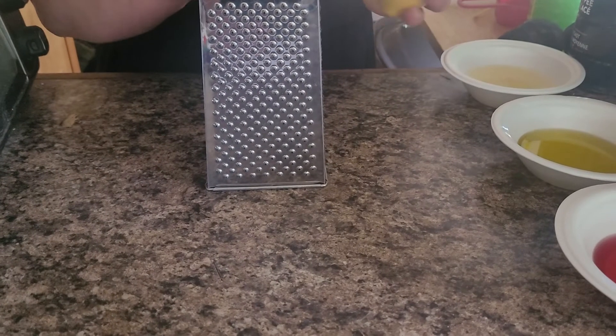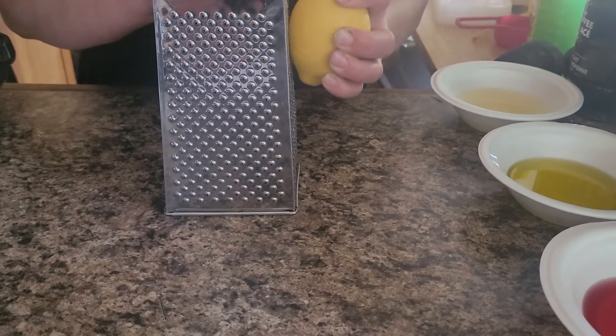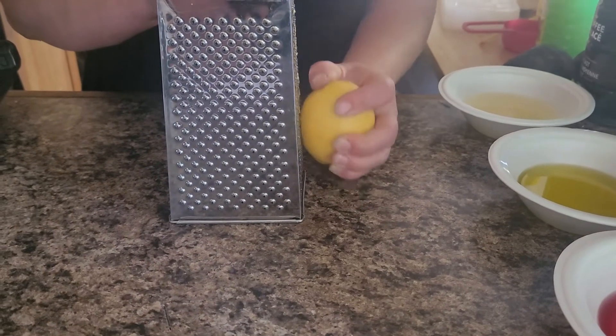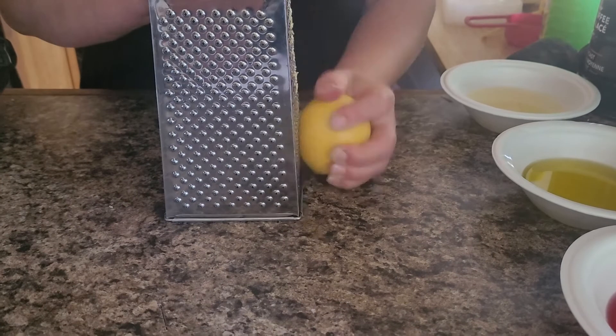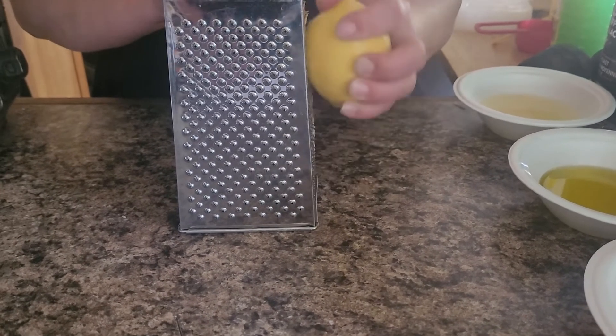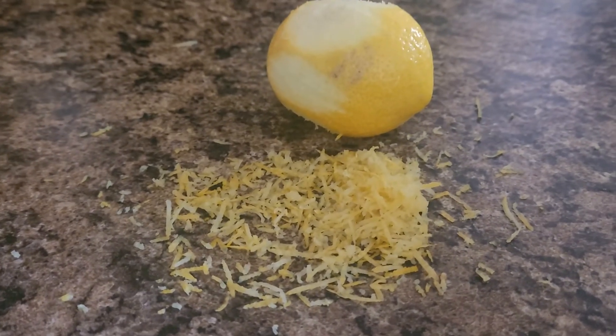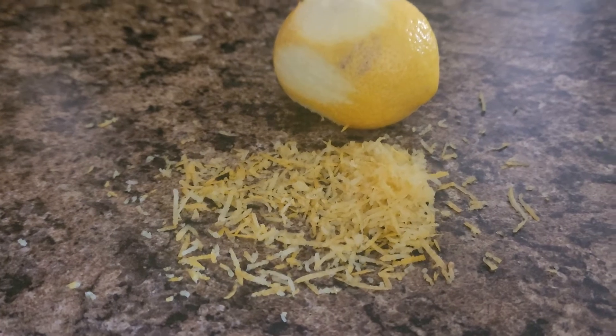We're going to zest our lemon. Using the side of your cheese grater, you can just run your lemon along and it will zest it quite nicely. And that's how you zest a lemon without a proper lemon zester.